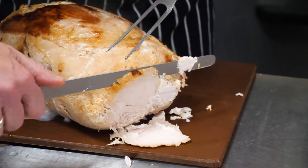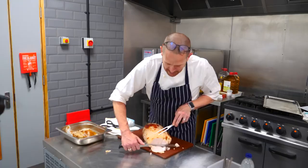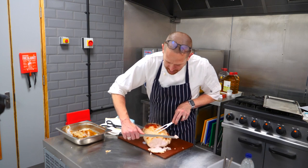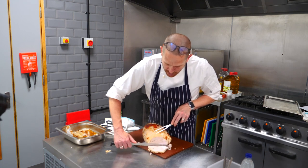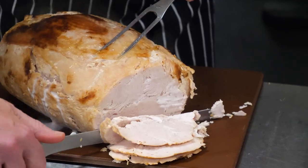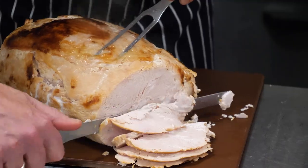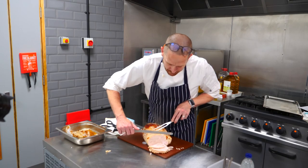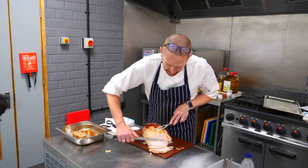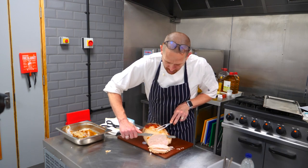Beautiful, even slices. As you can see, it's so easy to cut thinner slices here as opposed to some of the whole muscle joints. You get that lovely evenness of cook throughout. And always good to rest it slightly first to give you that lovely juiciness.